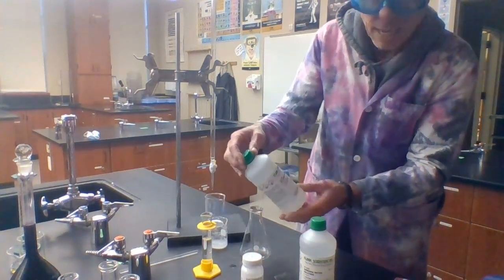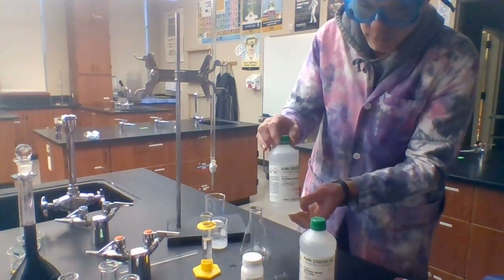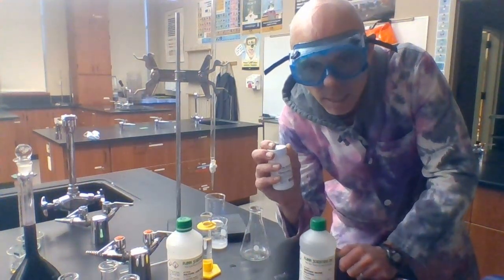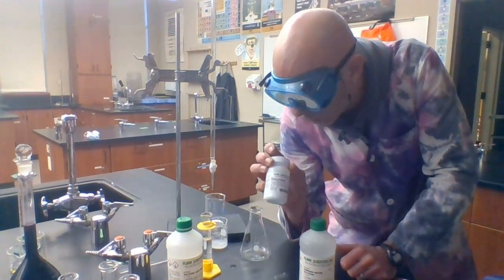I've got sulfuric acid here. This is a strong acid, very toxic, very corrosive, and it's of a high concentration, so we've got to be careful with that. This is phenolphthalein, which is an indicator — a pH indicator that indicates when the pH of a solution is either basic or acidic. I'll talk about how it works in a moment.